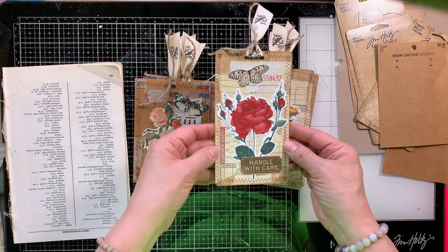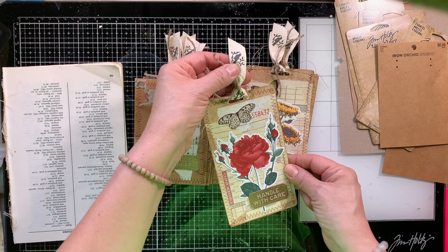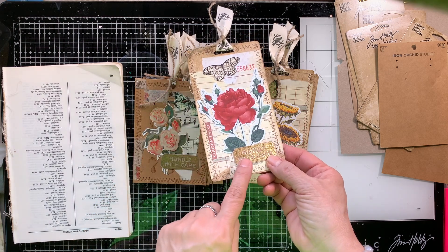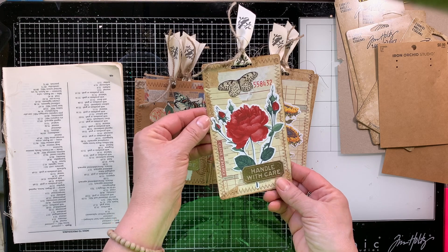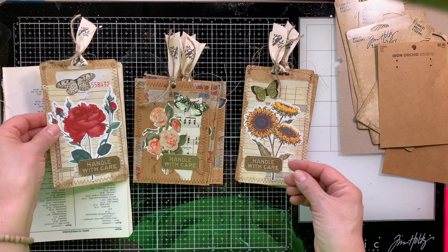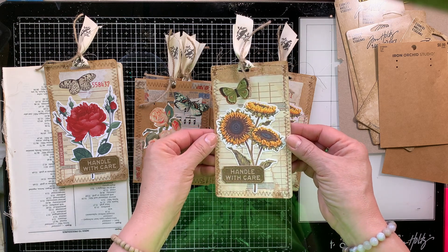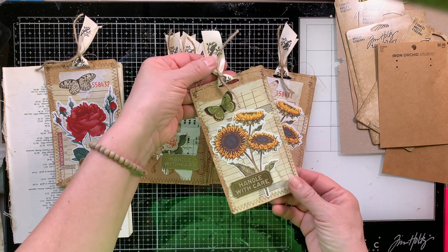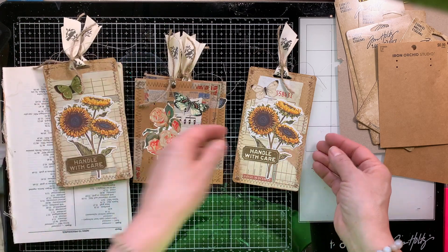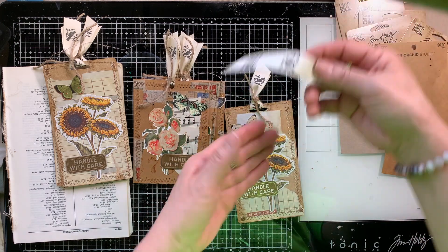I am now showing you the beautiful tags that I have created. This is not a new concept — I have worked on these in the past. In fact I will share a video in the description area below if you'd like to go take a look at that video where I also work with all kinds of different packaging and make some pretty awesome tags. But today we're going to focus on these. I'm going to make two different styles. This one I used the Tim Holtz packaging and I used ephemera and die cut pieces from Paper Studio.